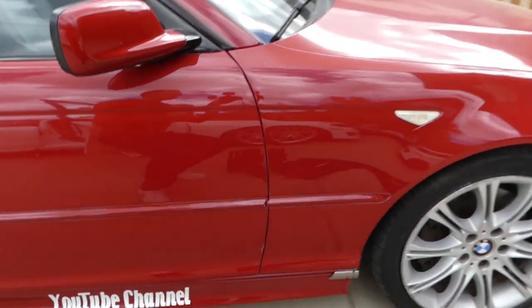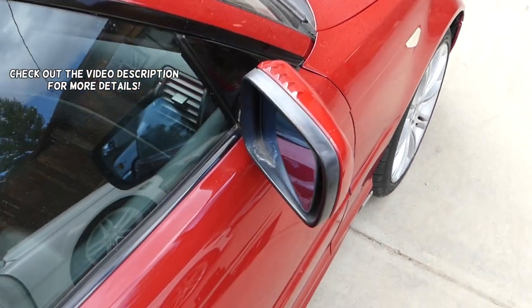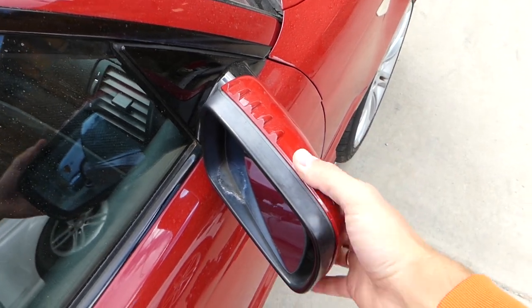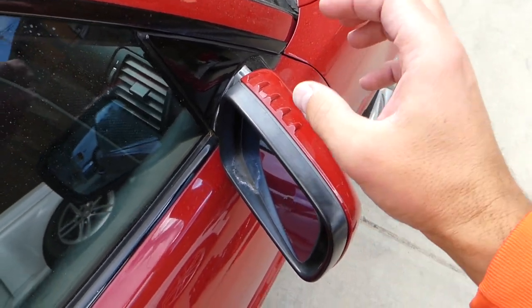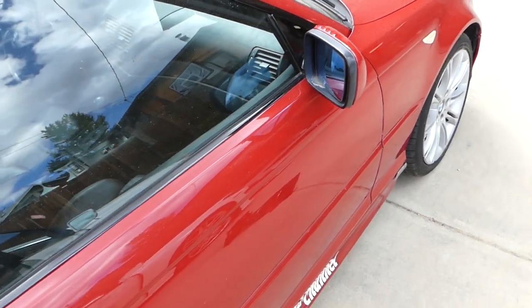Hey guys, welcome back to World Mechanics. In today's video we'll be working on a BMW E46 and we're going to show you how to remove or replace the side view mirror. We'll demonstrate on the right side, but the left one will be almost identical. Stay with us, we'll show you what needs to be done and how we're going to do that.